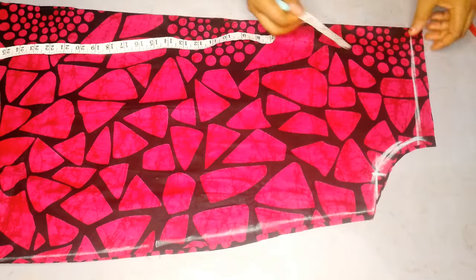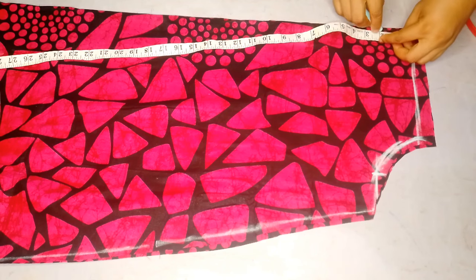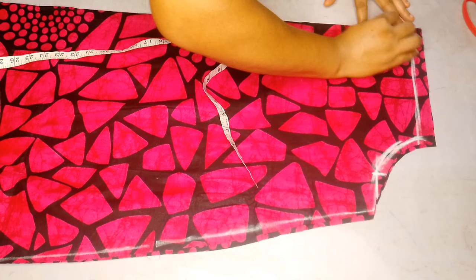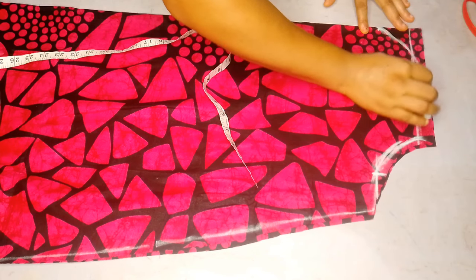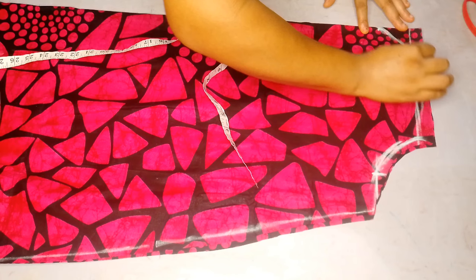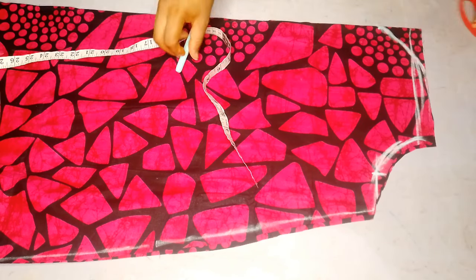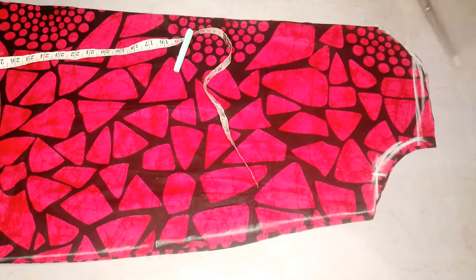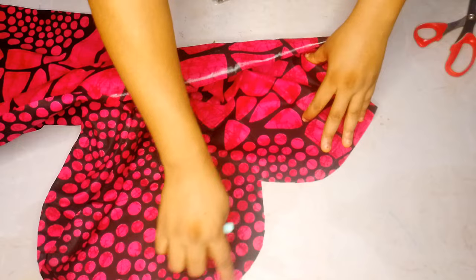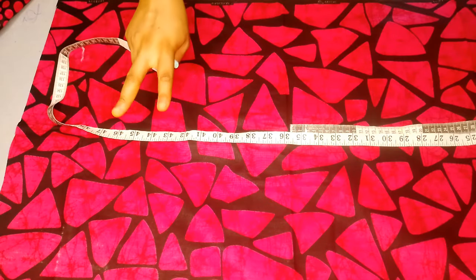Here is the fabric I'm working with — I've already cut it out. This is the front pattern and that is the center front. I came down by two inches and I'll be creating the sweetheart neckline. I added 0.5 inches allowance at the top when I was cutting the dress, so I'll just cut it out. You can see the sweetheart shape is very clean.